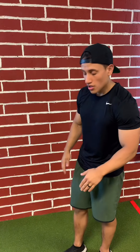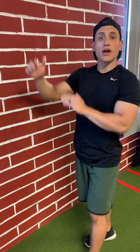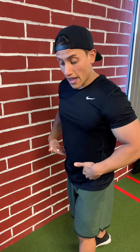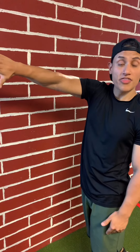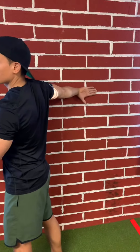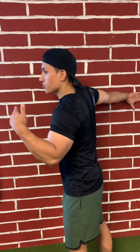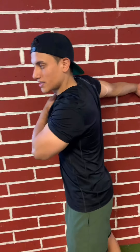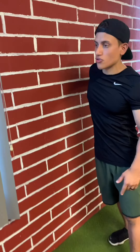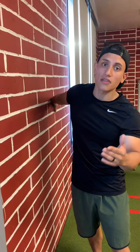The next stretch is called a bicep stretch using the wall. Slightly lean forward with a staggered stance. I'm going to stretch my right bicep with my left foot in front. Grab the wall with your thumb down, arm nice and straight, locking out your elbow — that's the main key. Push your shoulder into the wall while turning your upper body away, looking towards that side. You'll feel a really good stretch on that bicep. Hold for 30 to 45 seconds, then switch.